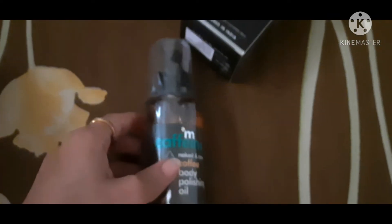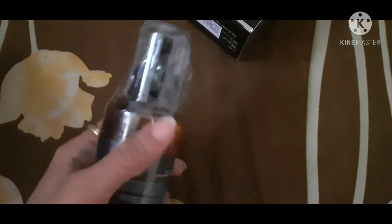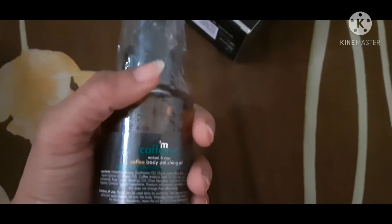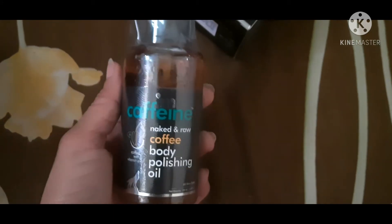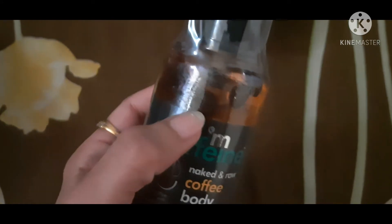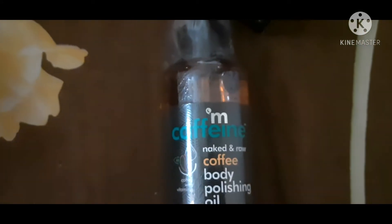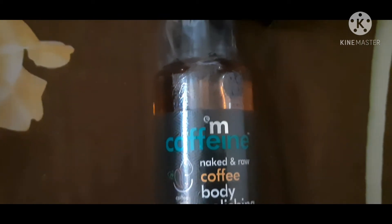Now let's see the inner packaging. Inside we received a glass bottle with a plastic lid and a plastic film that keeps the product secure so it doesn't leak. The color is a light brownish, like real coffee beans, which gives it a very good look. On the front side you can see the logo and 'coffee body polishing' is written. On the back side you can see all the ingredients.